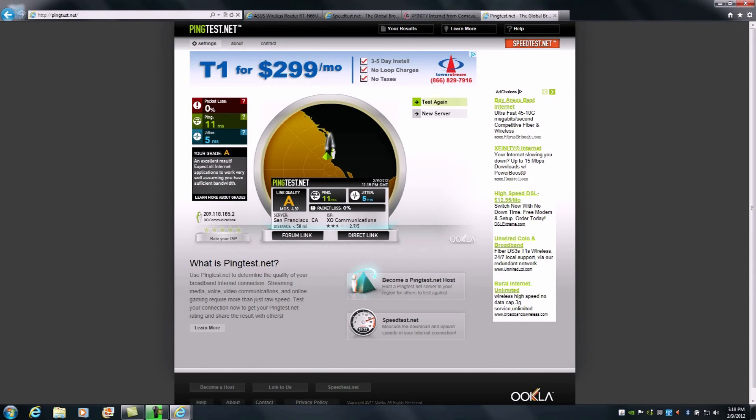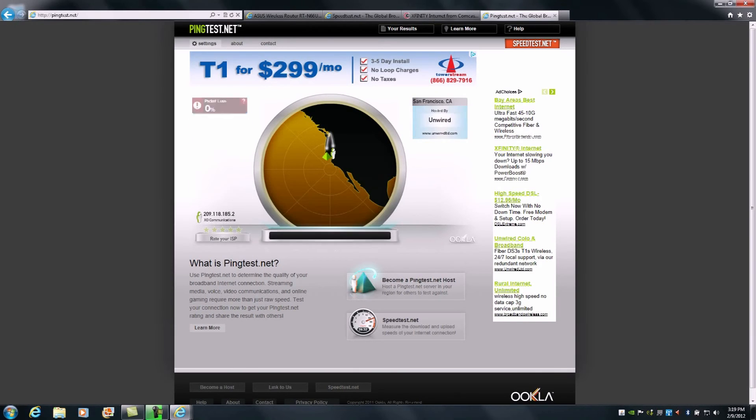We completed with a line quality of A, with a ping of 11 milliseconds and jitter of 5 milliseconds — exactly what we were looking for. Again, you'd want to run this twice to ensure a consistent result. The next step is to go through and reconfigure the password information for our administrator logon as well as our wireless networks to a more secure and safe password.